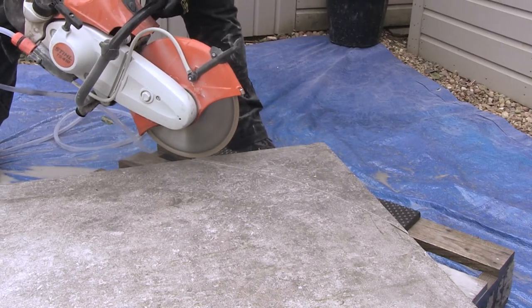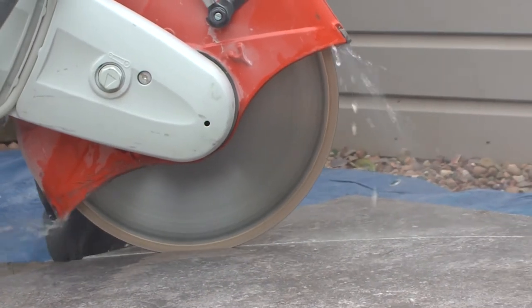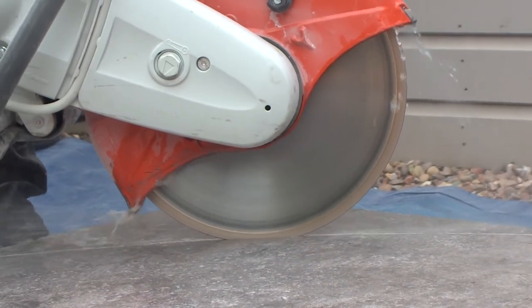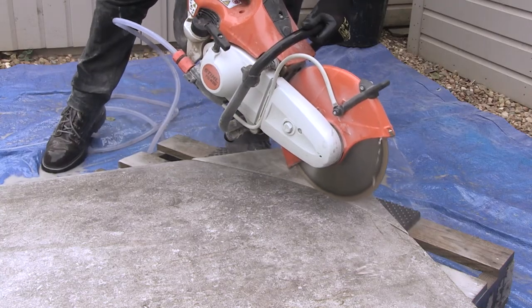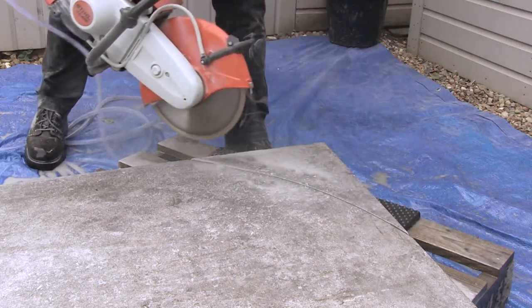Slowly pass the blade along the cut line, keeping the revs low. You will have to do more passes when cutting a curve to avoid putting stress on the blade. You will see that the blade is doing all the work here — it's gradually getting deeper into the slab and I'm putting no pressure on the saw.